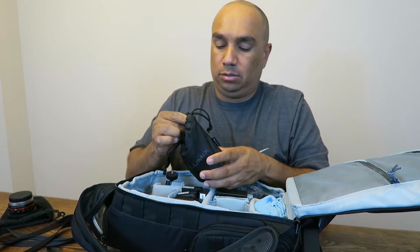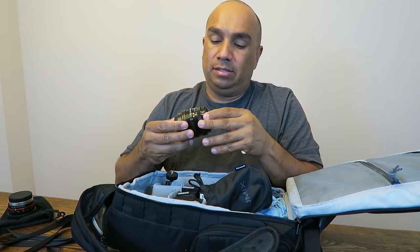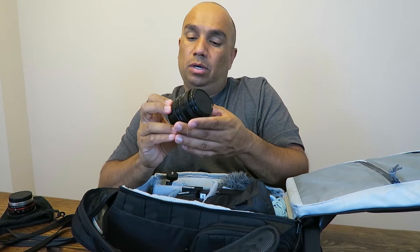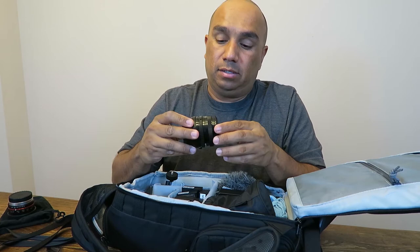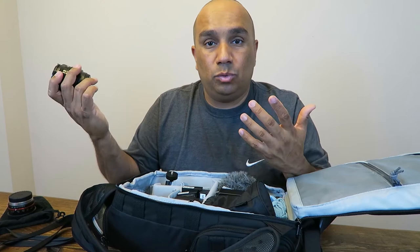I also carry this Canon 50mm f/1.8 — this is one of the vintage lenses. I have a Canon FD to Micro Four Thirds adapter on here so I can use it with my camera, since this is obviously a Canon lens not native to Micro Four Thirds. I use it for portraits. It's 50mm, but when you put it on the Micro Four Thirds camera it converts to 100mm because of the crop factor. Pretty cool lens to have.